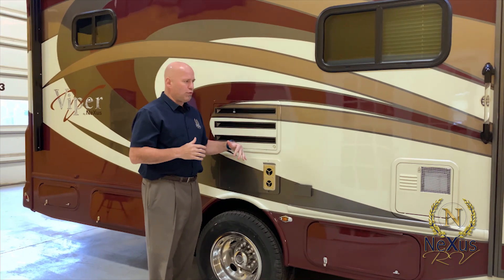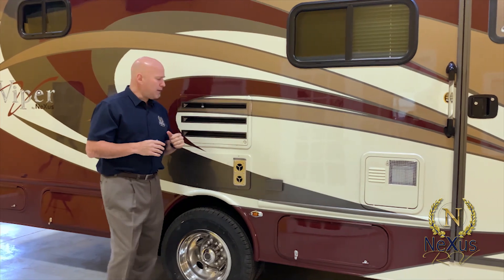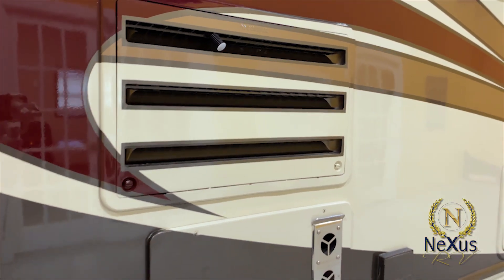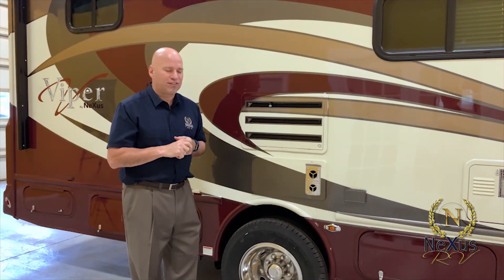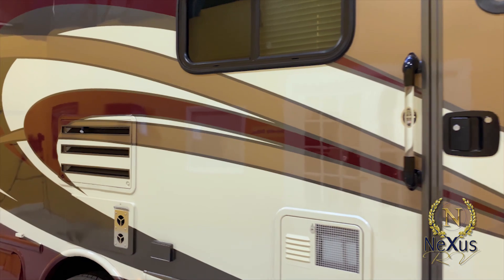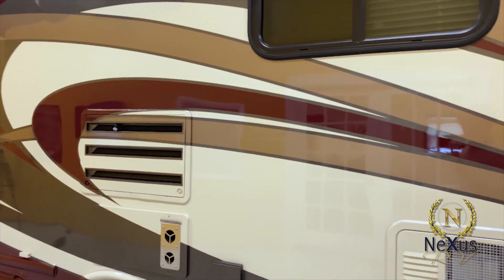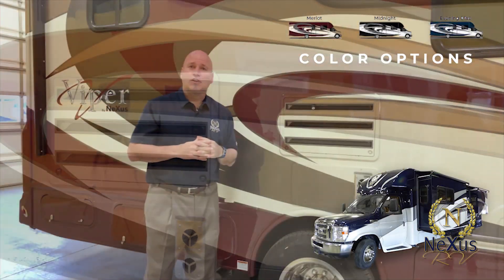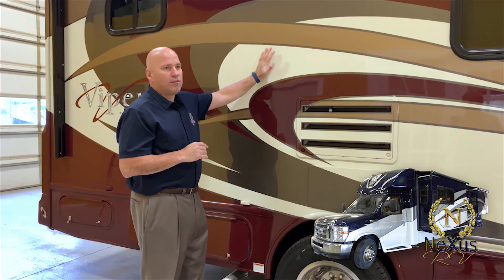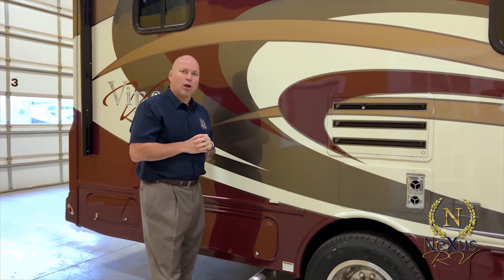Moving further along the unit, we have a six-gallon water heater. This is the vent for your refrigerator — a standard 7.5 cubic foot unit. This is the four-color deluxe paint from Sherwin-Williams. Standard on this unit is a deluxe graphics package with a white exterior. If you want to upgrade to the four-color paint, that's about an $8,000 option.